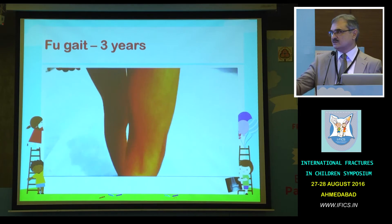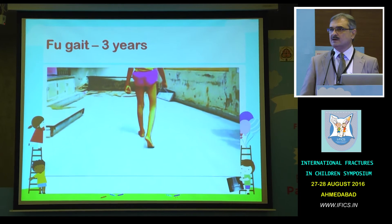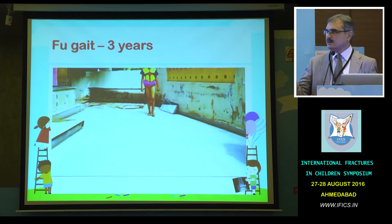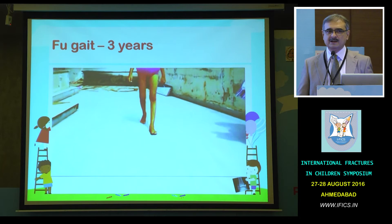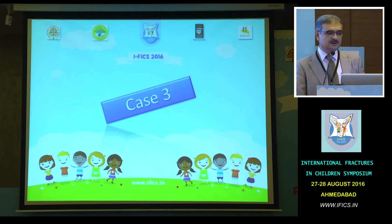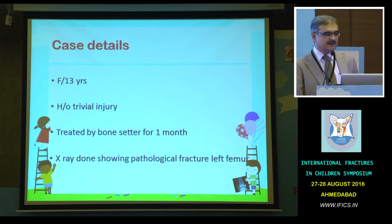There are multiple ways of fixing: you can do a step-cut and fix it with a plate, you can use a 3.5 DCP and use it, you can use this type of prong plate, or you can use a proximal femoral plate as we have a technique coming in the next session.